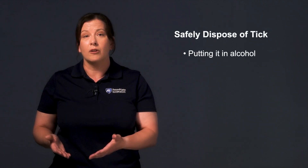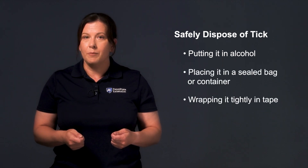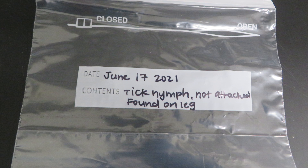After removing the tick with forceps or tweezers, you can safely dispose of the tick by putting it in alcohol, placing it in a sealed bag or container, wrapping it tightly in tape, or flushing it down the toilet. Alternatively, you can save it in a plastic storage bag in the freezer.